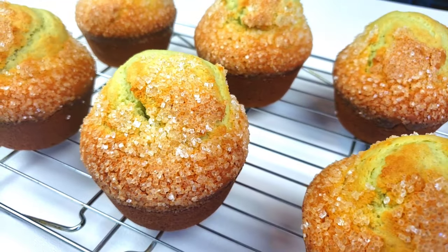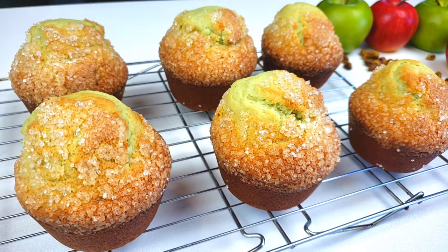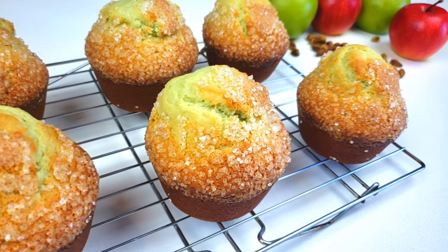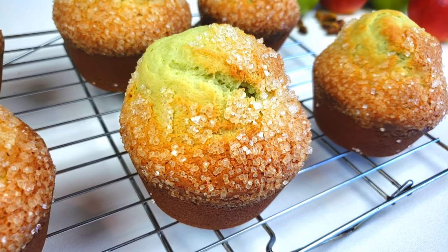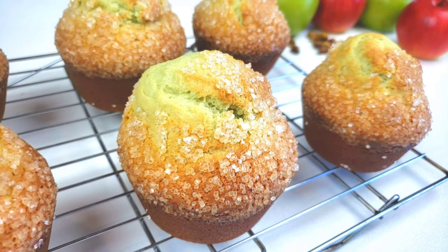There you have it, guys — pistachio muffins! I hope you'll try this recipe and let me know how it turned out in the comment section down below. Share it with your friends and your family, and please don't forget to subscribe. Until next time, guys. Bye.